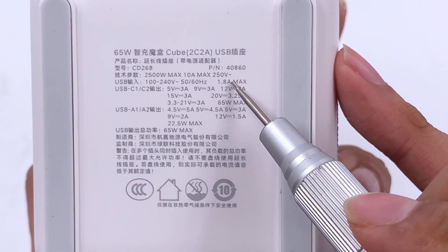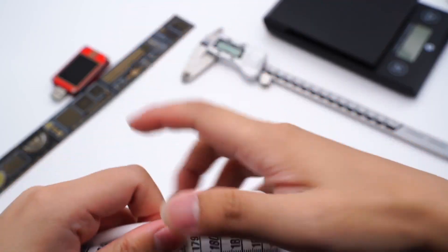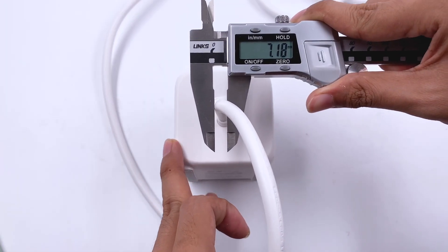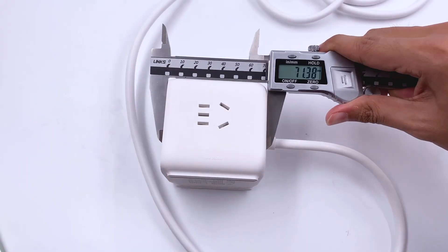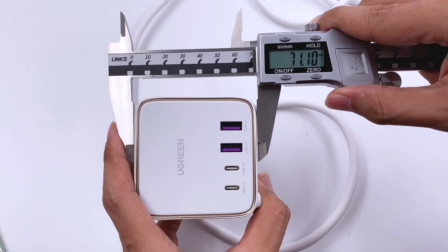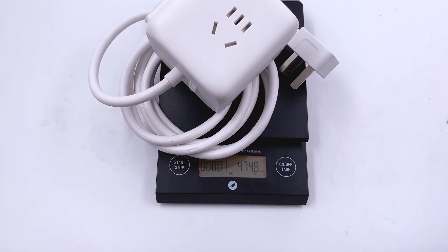The input is 1.8A, and we will test the output later on. The length of the power cord is about 1.82m and the diameter is about 7mm. The size of the power cube is 71 x 70 x 71mm, and the weight is about 474g.